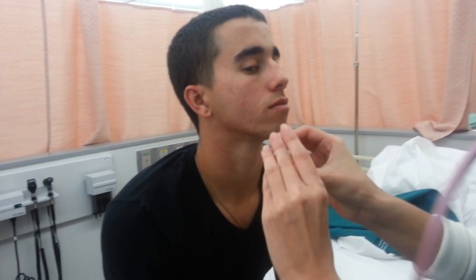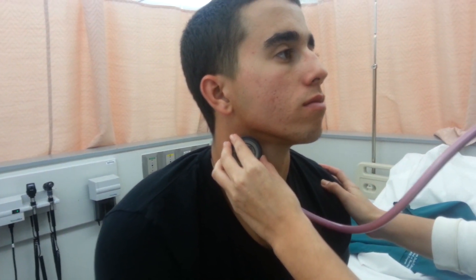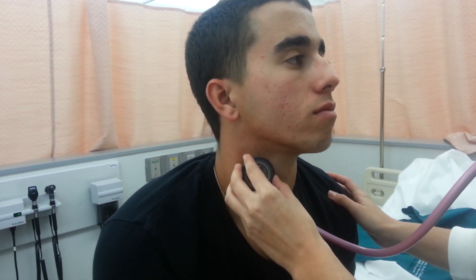Then I will auscultate the carotid artery. Please inhale and exhale and hold your breath. There are no presence of bruits.